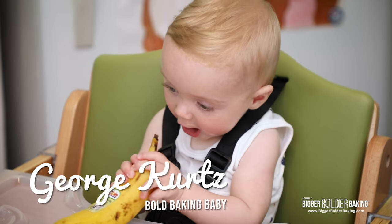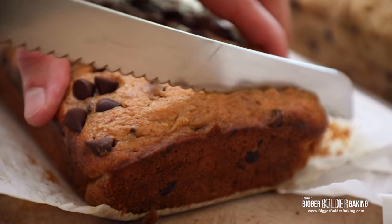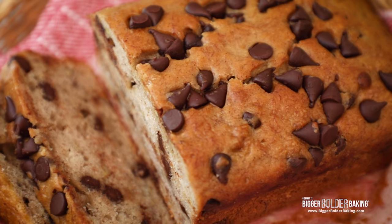George is only starting to eat solid foods, and bananas are his favorite. So we're going to take one of his favorites and combine it with one of my favorites — chocolate — and show you how to make a chocolate chip banana bread that's incredible. But wait, we're going to show you how to bake it two ways, and one of those methods is in less than 10 minutes.